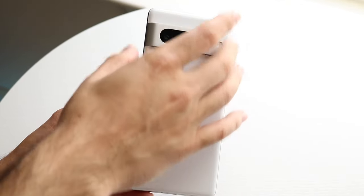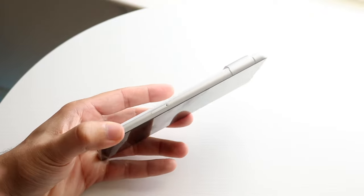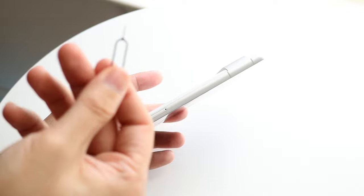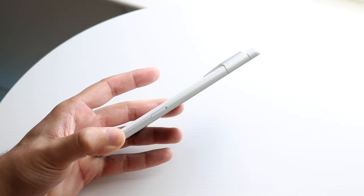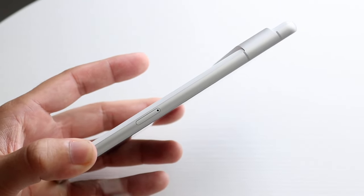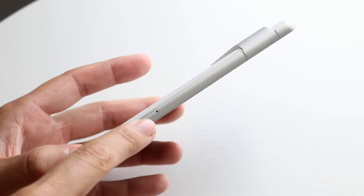That pretty much covers the outside. You have the ability to eject your SIM card tray. Some phones nowadays do not have SIM card trays, and this one, luckily, does. Within the box, you should have gotten a little SIM card eject tool, which looks something along the lines of this. You don't have to use this — you can use a small pin, anything that can fit into this little tiny hole right here. If you zoom in for a second, you should be able to see it a little bit closer. What we want to do is put this specific pin in this little hole right there.